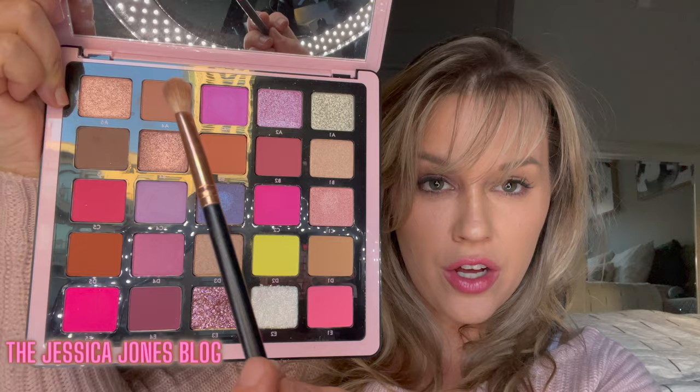We're going to start off with this base color right here and put it on our lid. This is a Morphe R39, and I've already set my lid — I just put some foundation on it. Just blending out that shade, that's A4. Now I'm going to take B5 and take that in the crease.